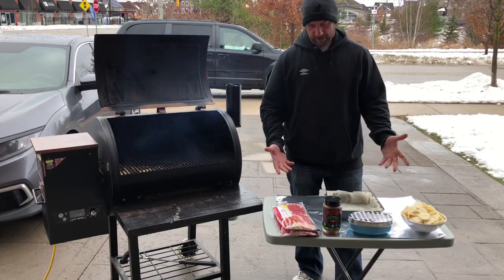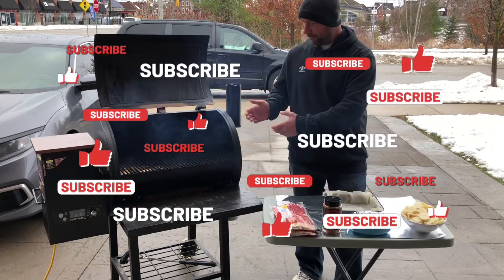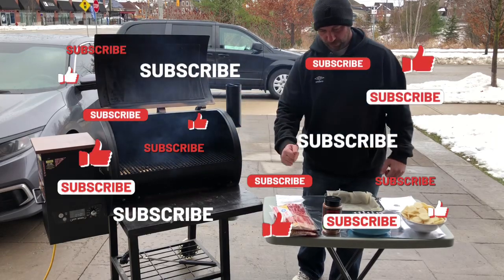Hey everyone, welcome back to Paul's Q. As you can see, I've got a few things lined up here. I've got the pit boss fired up, smoke's coming out of it. Doing good there.